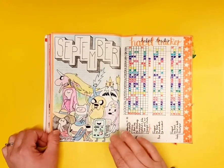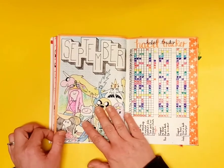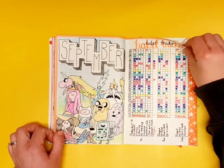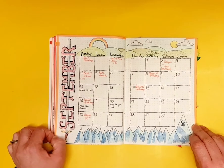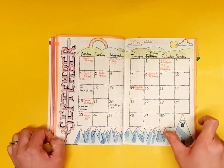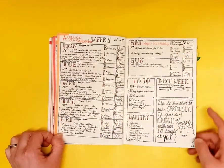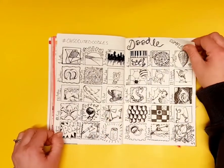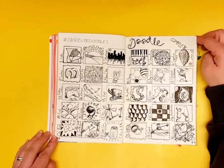In the second month I decided to go with a theme — Adventure Time cartoons. So I have a themed monthly page, habit tracker, and monthly calendar. I'd already dropped the monthly tasks list. On my weeklies I added a space for a quote from the show. I also started my first doodle challenge — so cute — and actually completed it.